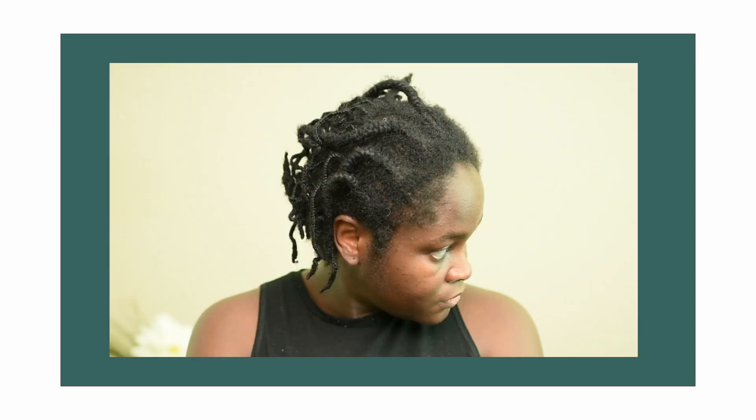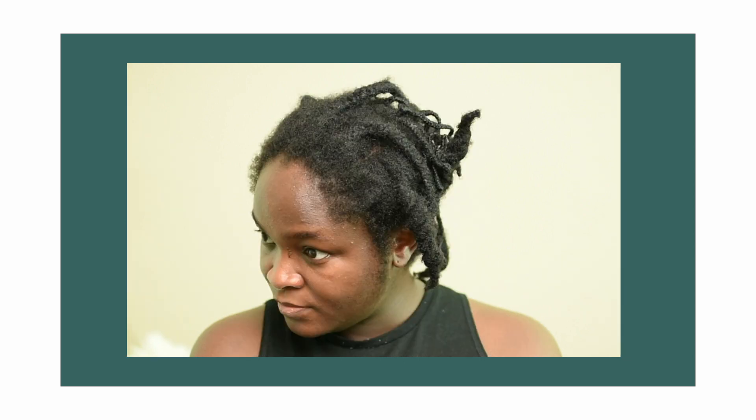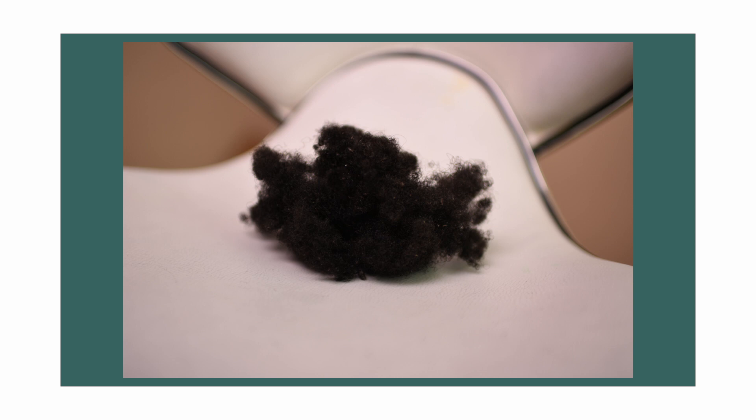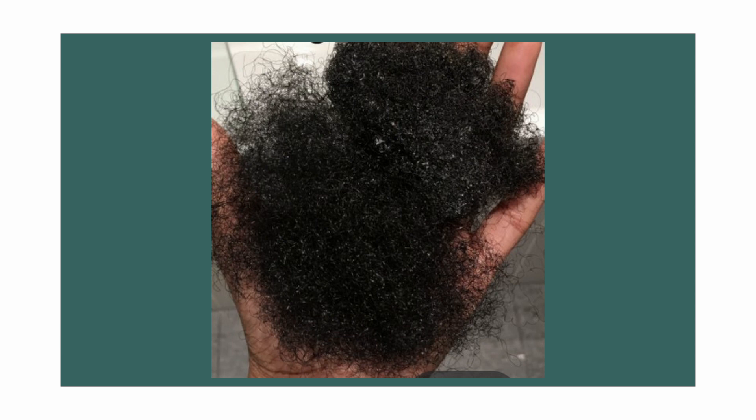For example, I've had these cornrows in for four months, which is roughly 120 days. So as I am taking down these cornrows, I'm expecting to get 120 days' worth of shedding, if that makes sense. With that being said, I believe it is absolutely normal to have a medium to large ball of hair when you're taking out a protective style you've had in for months.